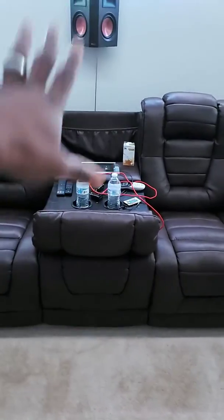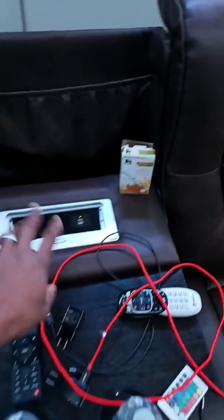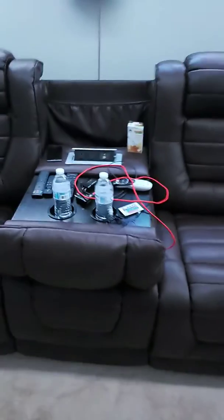These are the three seats. This right here in the middle lifts up, but I keep it down because I've got my drinks, my two outlets, and two USB ports. You push it down, push it up, and boom — you just put all your stuff in there.